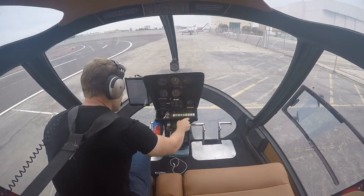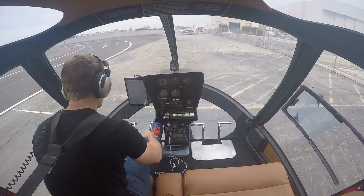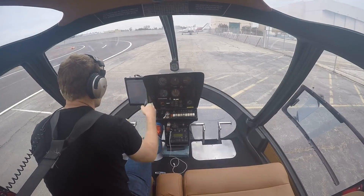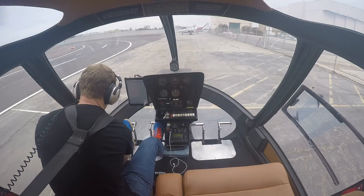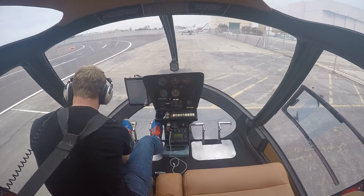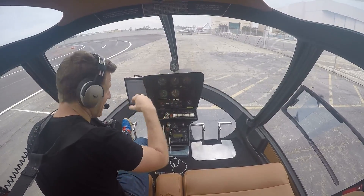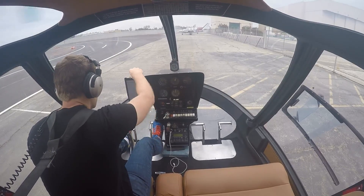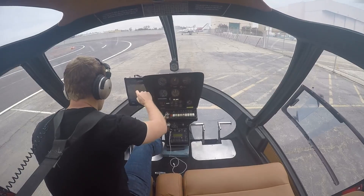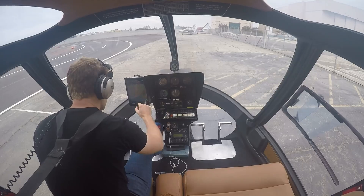Boost pump is on. Anti-collision on. I'm going to put it on landing light because it's a little bit hazy out, just for a little extra visibility. Gauges are green. Friction off — the friction only works on the ground; it holds the collective in the down position so it doesn't accidentally come up and bad things happen. Pulling up the ForeFlight app, which is much better than the paper charts I started with when I started flying helicopters.